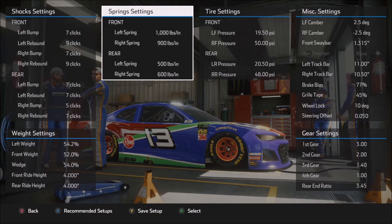Moving on to the spring settings: a little bit softer front springs than I would normally use — I usually like to get up around 1,100 or 1,200 on one or both of the front springs. I started out using the stiffest possible springs, particularly in the right front, but backed off because I needed the car to rotate a little bit better. Having a stiffer left front spring than right front spring will allow the car to rotate better on entry. So if you're a little too loose on corner entry, try bumping up that right front spring to maybe 950 or even 1,000 and see if that doesn't tighten the car up.